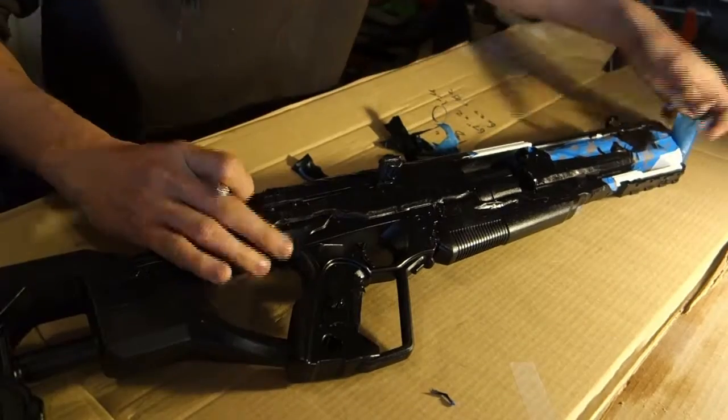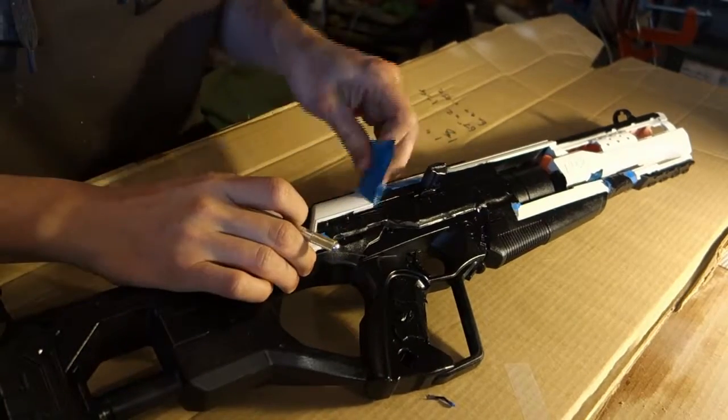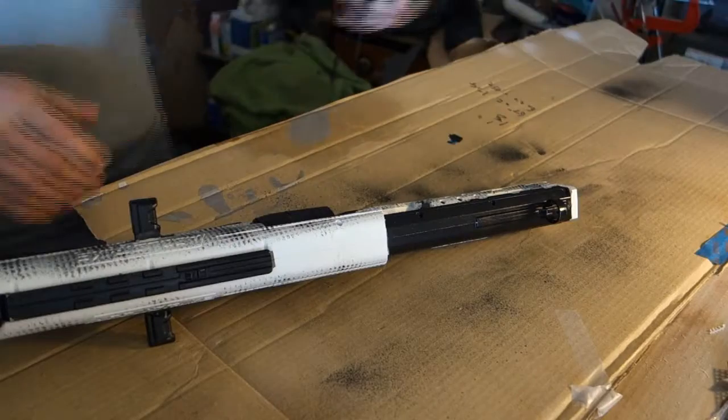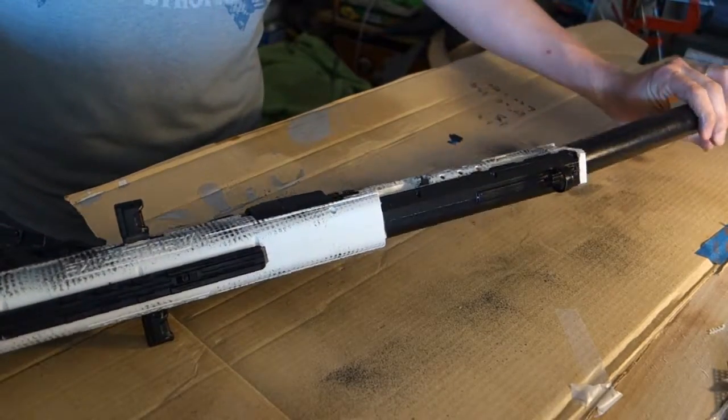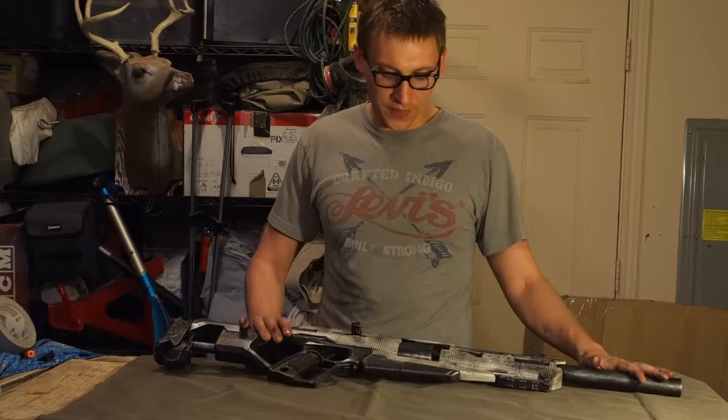After painting all the black, we had the base rifle where we kind of wanted it. We then attached the barrel and put it into the housing. Now this isn't glued in — I could pull it out — but with the paint it's quite a tight fit, so I'm not worried about it going anywhere.